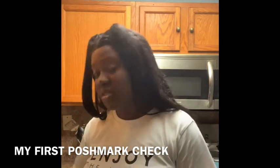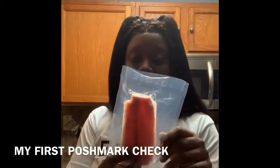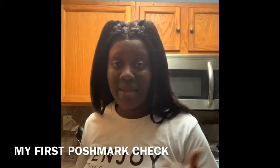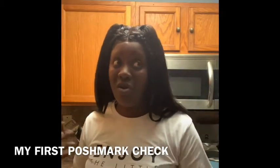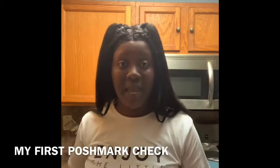My kids want salmon so I got this frozen salmon that comes in little packages. I'm gonna make that to go with the collard greens and that might be it — no rice, none of that. I'm not gonna do all that because it's late. It's 11:30.